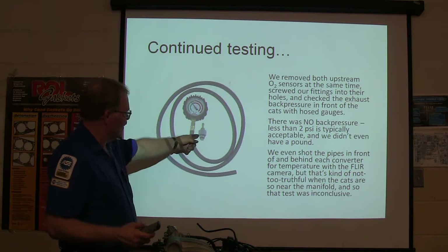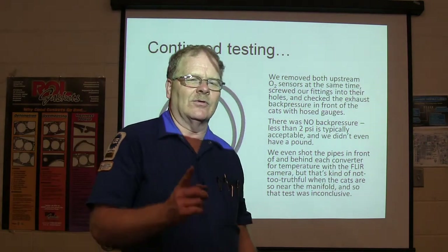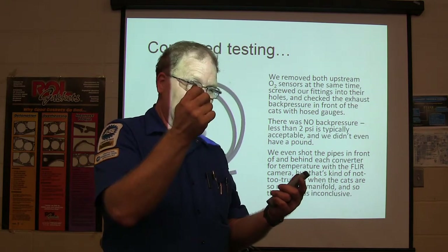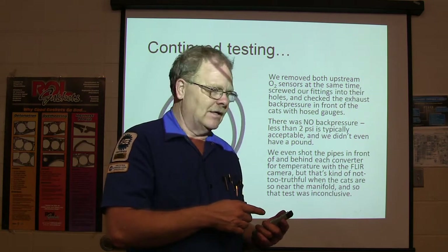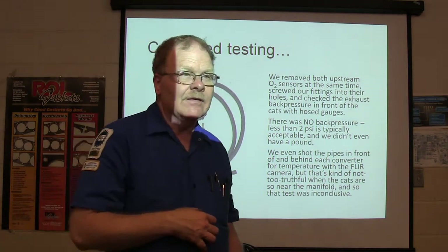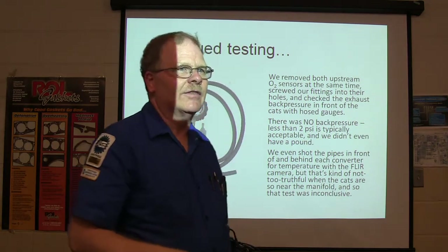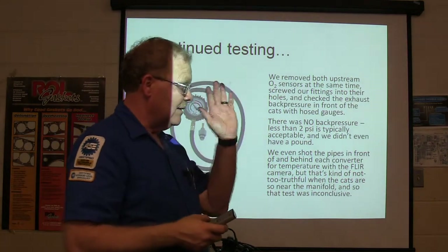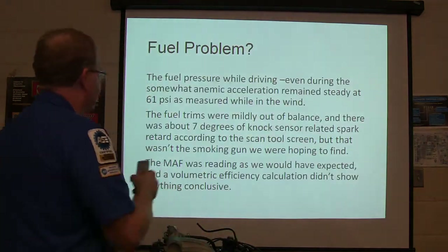This fitting screws in where the oxygen sensor goes and you put your pressure gauge on it. Some muffler shop people will drill a 1/8-inch hole right in front of the catalytic converter and just hold a gauge with a hose on it while somebody revs it up. If it turns out it doesn't have back pressure, they put a blind pop rivet in that hole. We actually found one like that here — we held a gauge up to it and it pegged out, a 30-pounder. That one passed the temperature gun test too — it wasn't hotter in front of the cat than behind it like usual when the cat's bad.